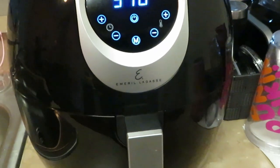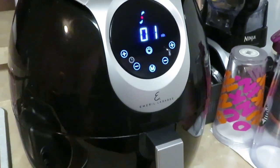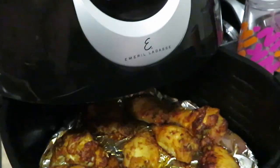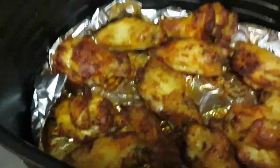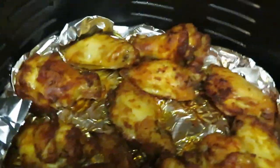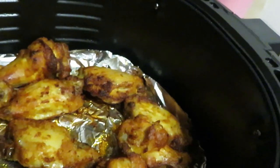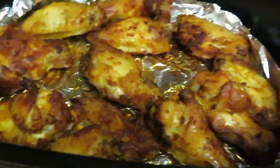I've got about one minute left on my air fryer. Going ahead to pull out our wings — look at those wings, they look amazing!